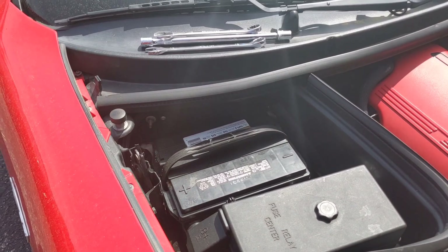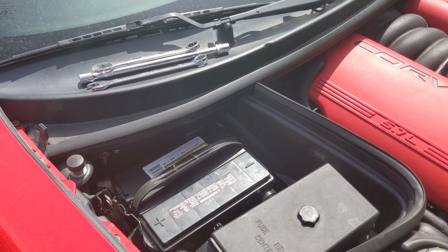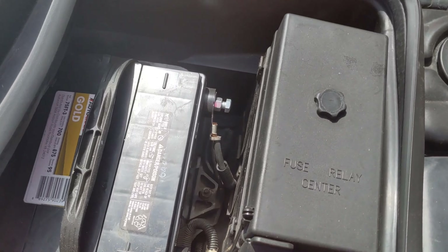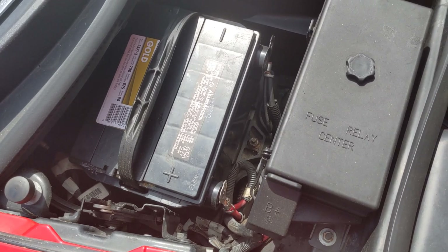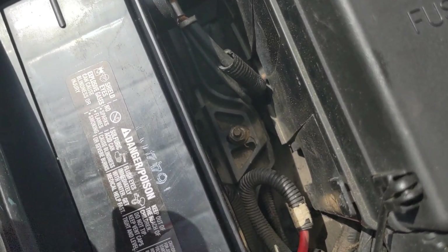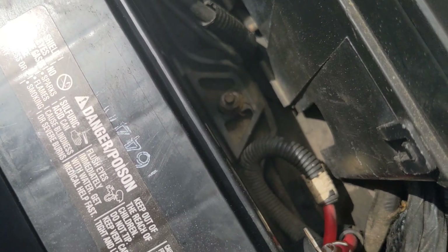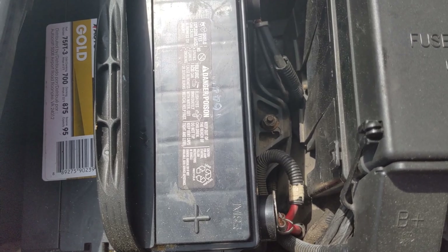This one sits back behind the battery on the passenger side — you can't really see it until I get the battery out. First thing I do is disconnect the battery, so we're going to take the cables off here first. Take your negative off first, then your positive. And then the last thing you have to do — look straight down there — that's the bolt that holds your battery in. Mine's not original, but it's a 13mm with a long extension. We'll take that out, then we'll be able to pull the battery out and see what we're working with.